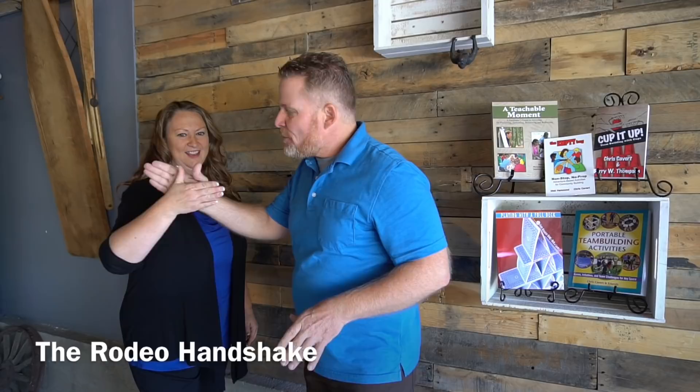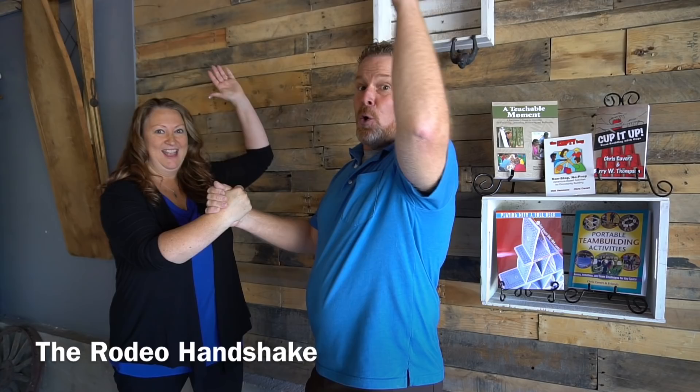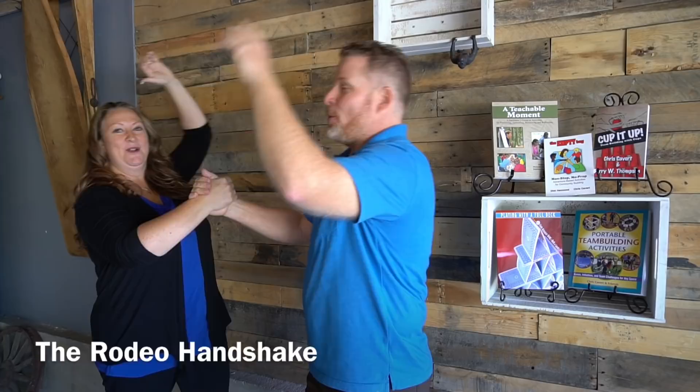One of my recent favorites since I lived in Texas is the rodeo handshake. It's nice and easy — you go in with a thumb-grip handshake. You've got to get a good stance so when you lean back a little bit you don't fall over or pull anybody over. You raise your hand up and give a little — let's give that a try, come in and lean back.